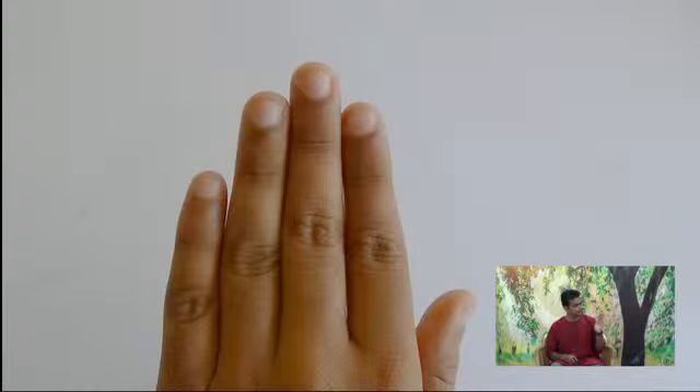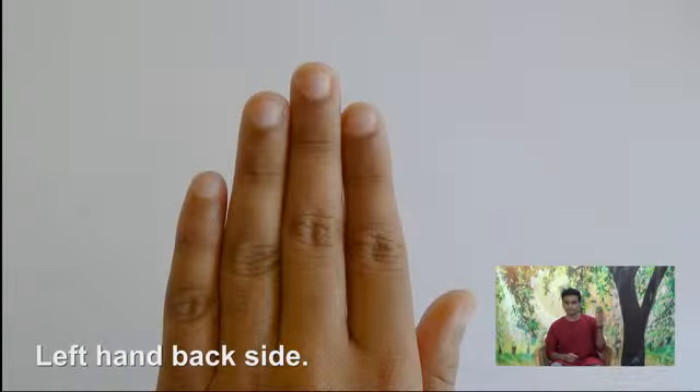This is a black color sketch pen. Left hand side, back side, Dors — middle finger here, first finger here, here, here.